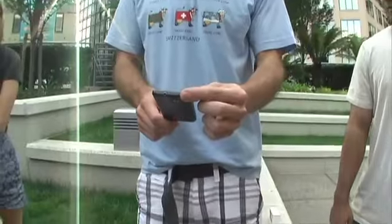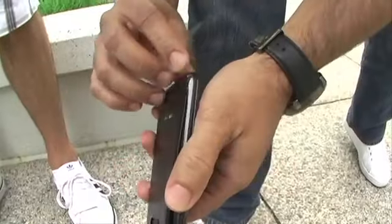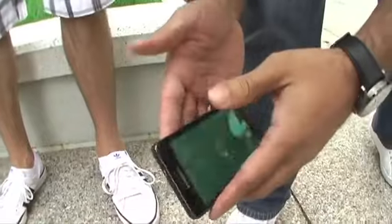Three, two, one... Not too much damage — some scratches right here. Didn't take too much damage to the screen.